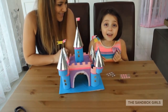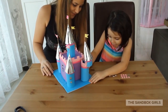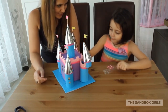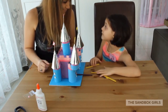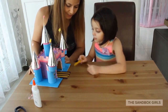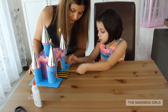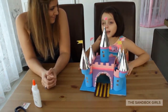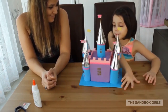It is decorating time! We finished decorating the beautiful gate. Now put the last piece on. Now I am completely done. And as you can see, you can see the front and the back of the castle.